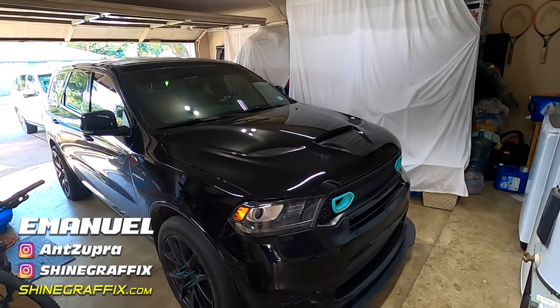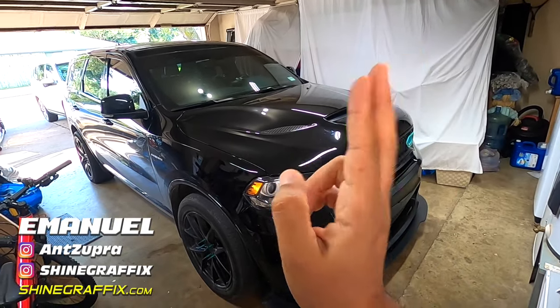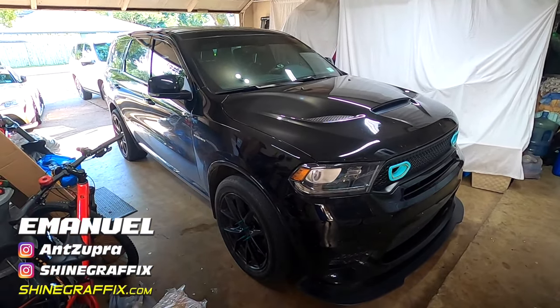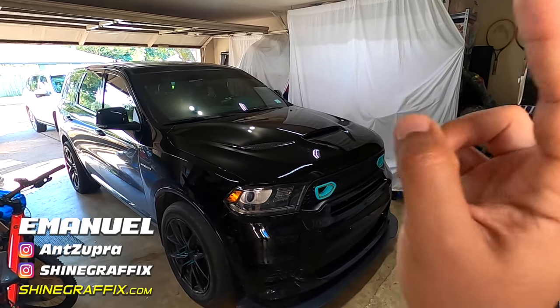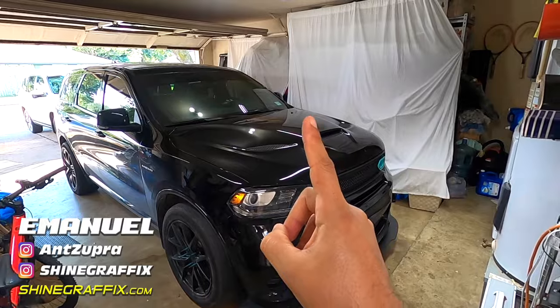What's up guys, this is Mano. Today we have a new project - this Dodge Durango, I think it's a MESRT. We're gonna start honeycomb stripes, okay, so let's start with the installation.